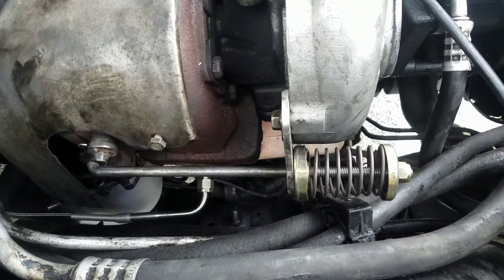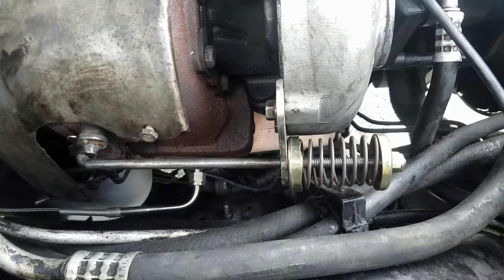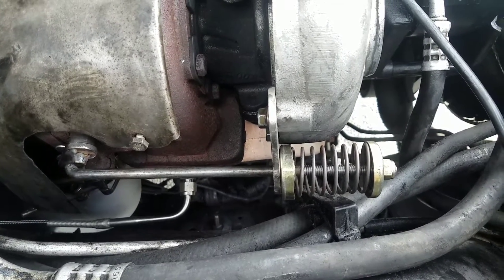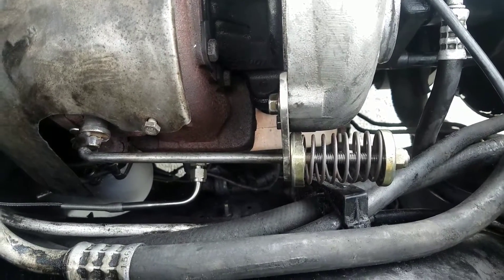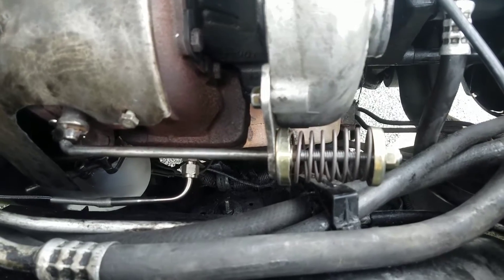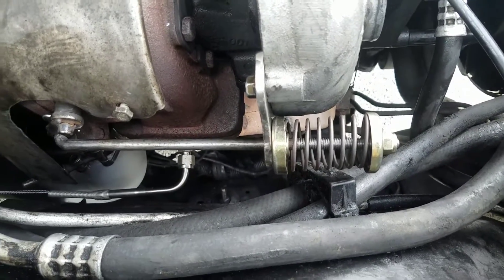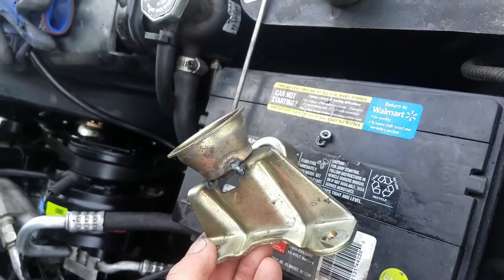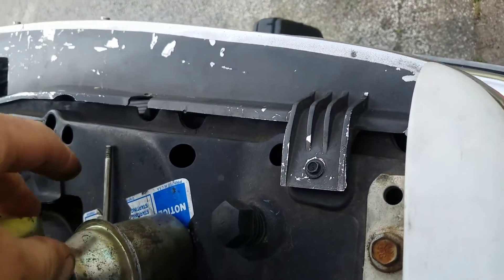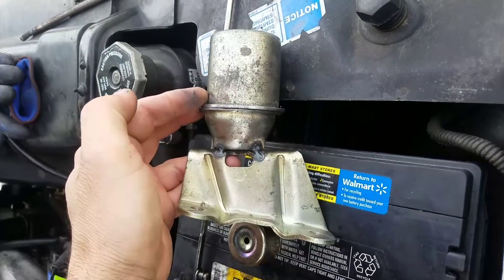Hey everybody, I'm here trying to share with people how I modified my wastegate accumulator. 92 and 93 Chevy 6.5s had a full mechanical which was a spring. Now what you see here is the spring and two of the cups from inside the actual production accumulator, which looks something like this and something like that when it was put together.